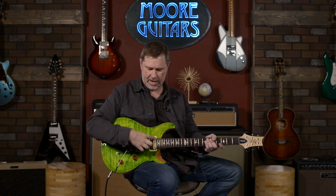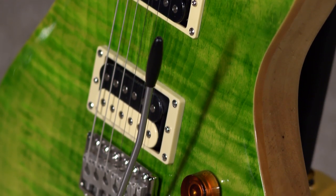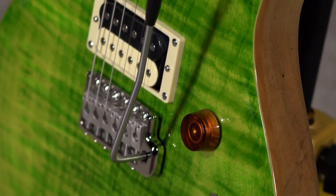With 24-fret necks, the pickups are a little bit closer together, so it does have a slightly different type of sound. This year I think was the first year they're doing what they call a slight violin carve on the top.